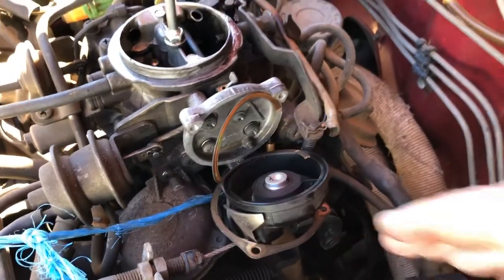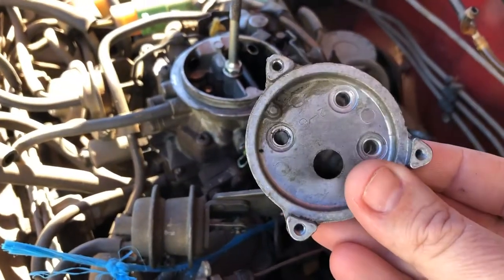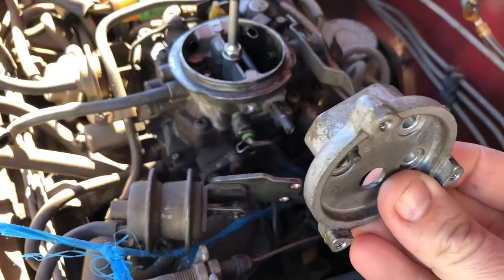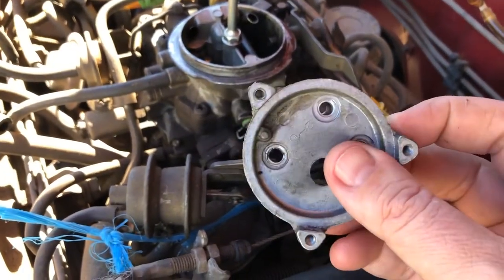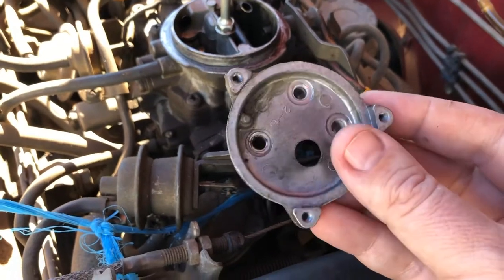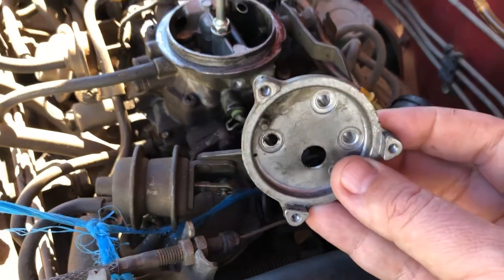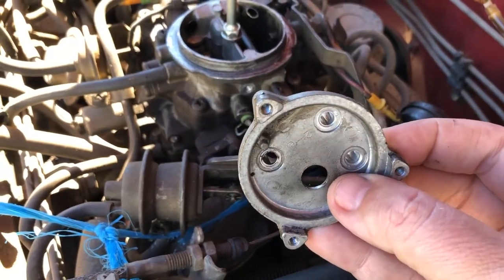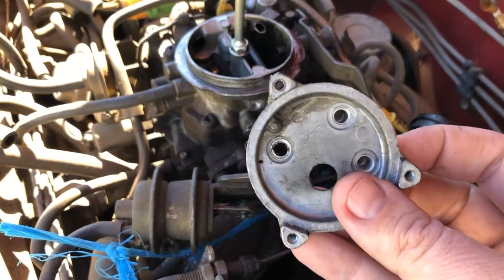Just a couple of gentle taps and you'll find that it will just drop straight off. When removing this backing plate, the three main Phillips head screws were in fairly tight, so I actually had to resort to a couple of light taps with the impact screwdriver to back that off and loosen it. Once that was done, easy off with a Phillips head screwdriver.